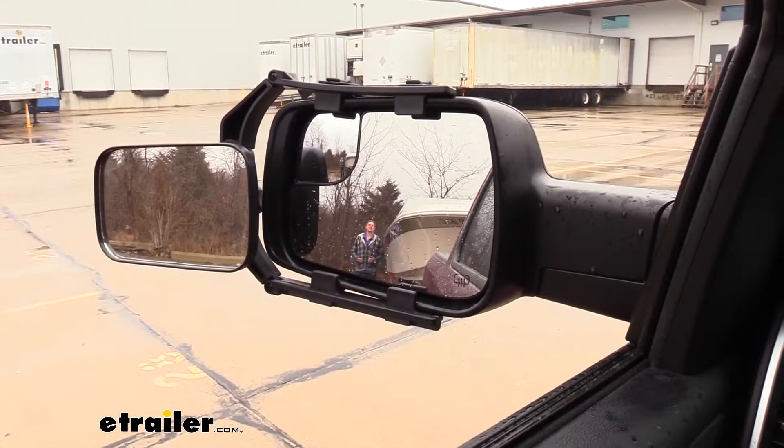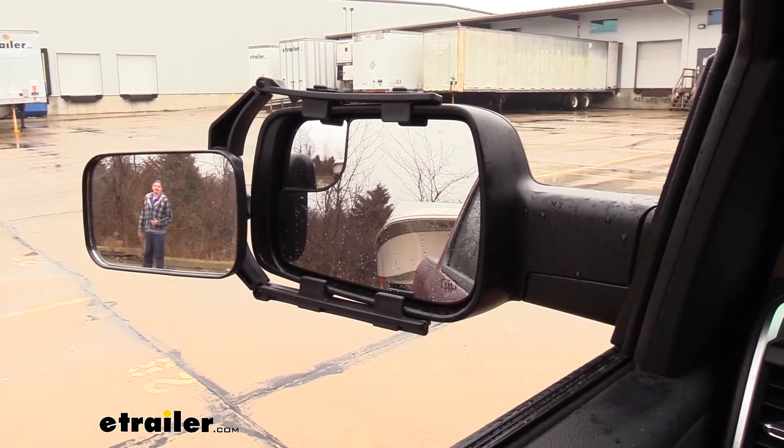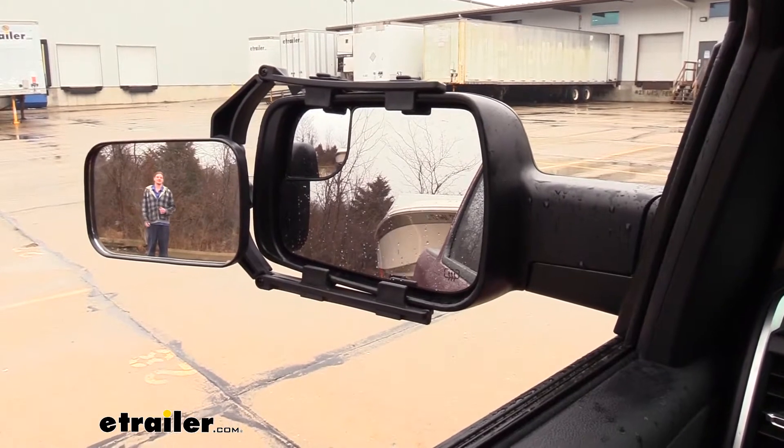As you can see here, I'm clearly visible in our factory mirror, but as I take a step towards the outside, I'm no longer visible in our factory mirror, but I can clearly be seen in our Universal Towing Mirror.